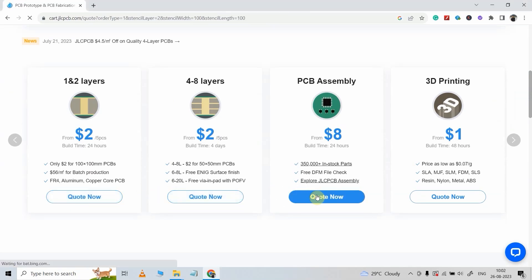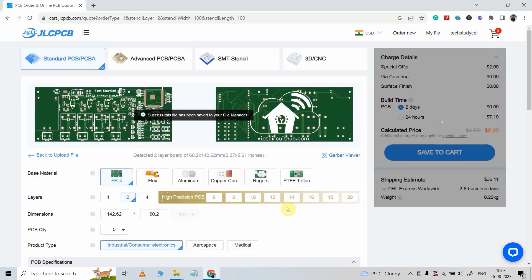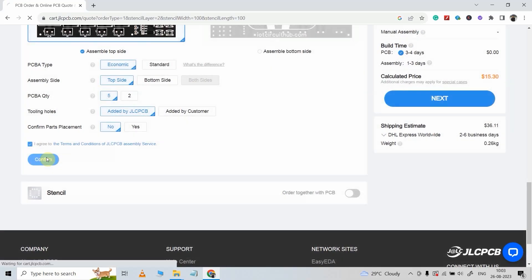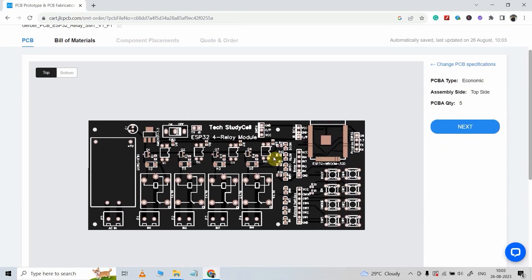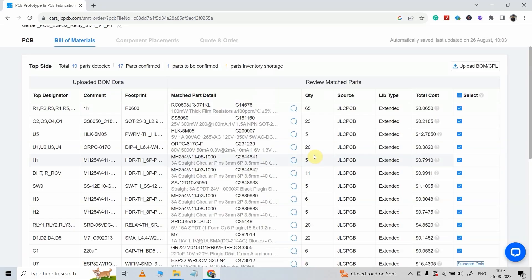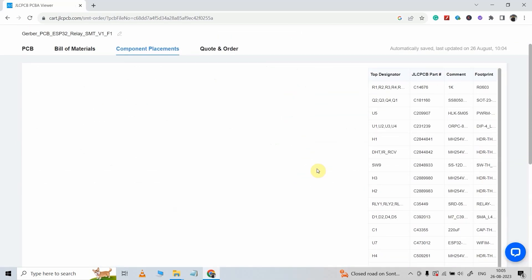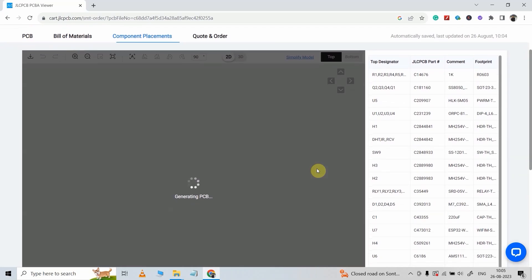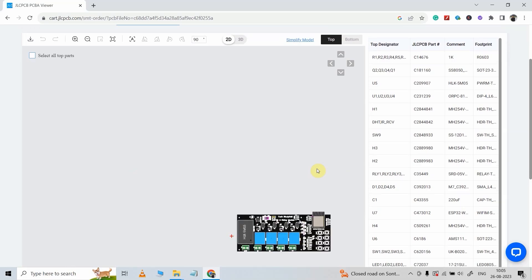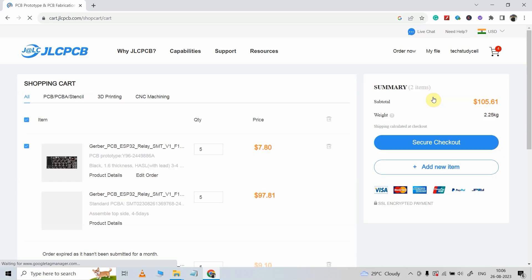Then click on the Quote Now button and upload the Gerber file. After that, scroll down — I want all the components soldered on the top side of the PCB, so I will select this. Now I have to upload the BOM file and pick-and-place file. Here you confirm all the components you want to use for the SMT service. You can see they show the approximate footprint and all details. After checking, click Save to Cart and place the order.